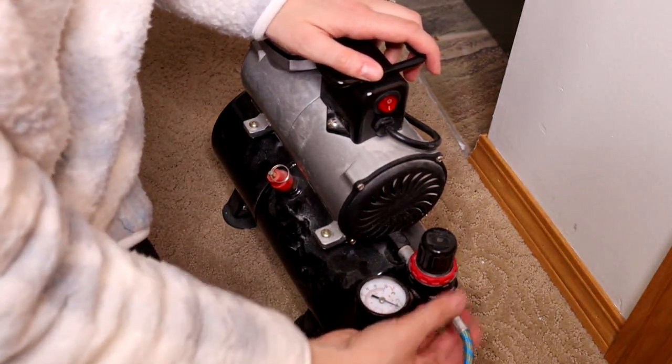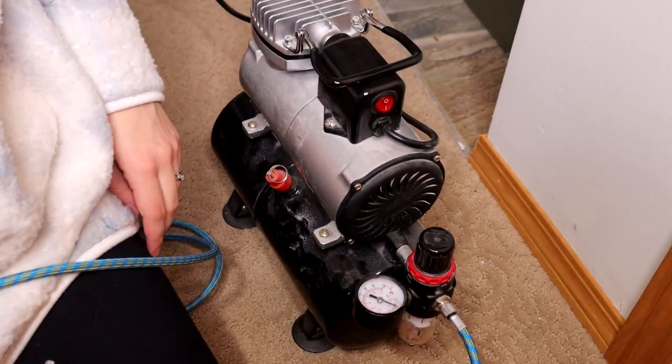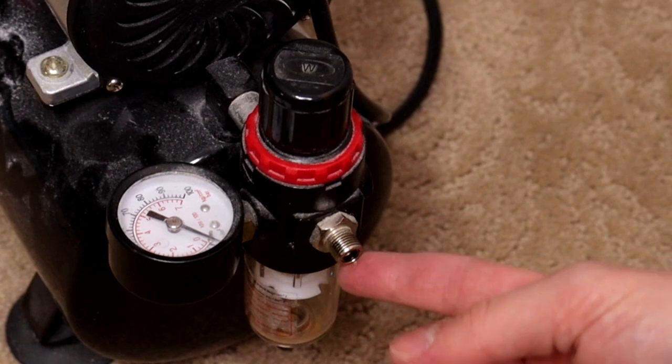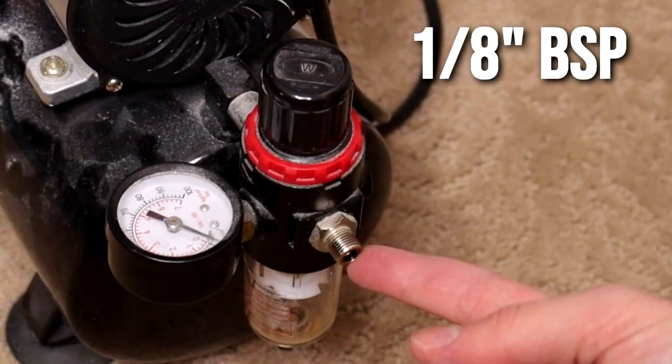It will fill up in about a minute and then refill as the air runs out automatically, so there's no manual on/off switch — it's all automatic, which is awesome. This came pre-set up, ready to go for my Iwata, and that is because the output on this is a 1/8 inch BSP.